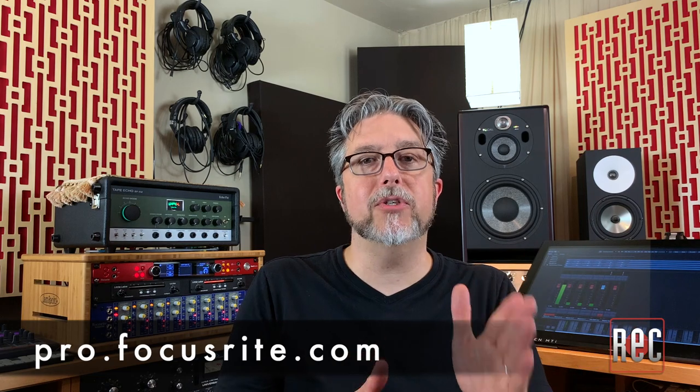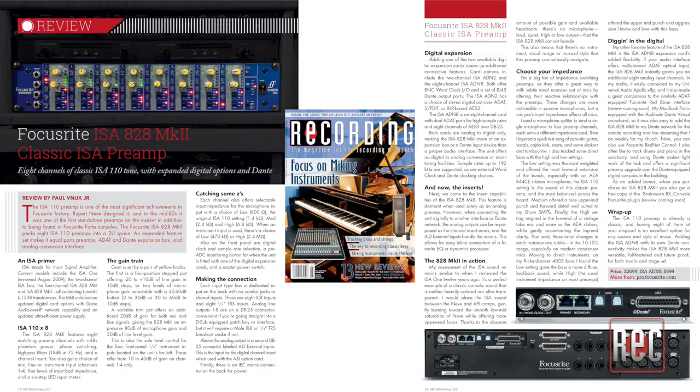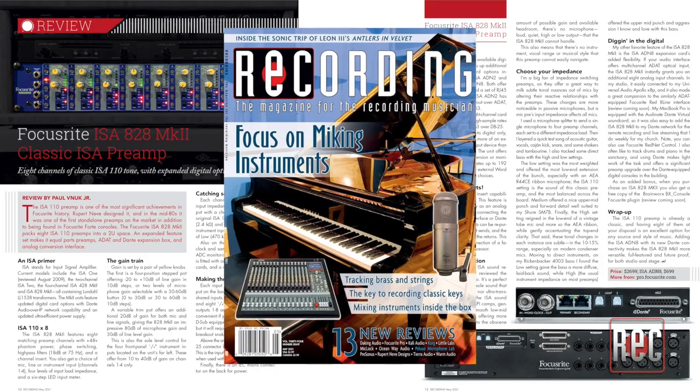If you'd like to learn more about the ISA 828 Mark II, the option cards, or even RedNet, be sure to stop by pro.focusrite.com for details. You can also check out my review in the May 2021 issue of Recording Magazine. If you enjoyed this video review, give us the thumbs up below, and subscribe to our YouTube channel for additional video reviews, product comparisons, how-to videos, and more. Then stop by our website, recordingmag.com, for the best in all things recording, where you can check out our latest podcast and subscribe to our print publication, now in its 35th year. We'll see you soon.